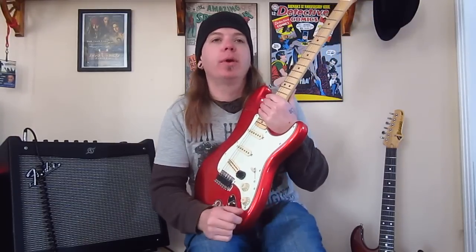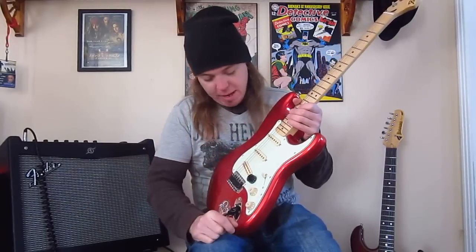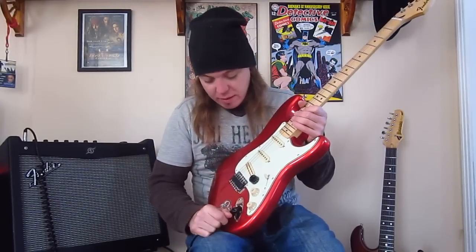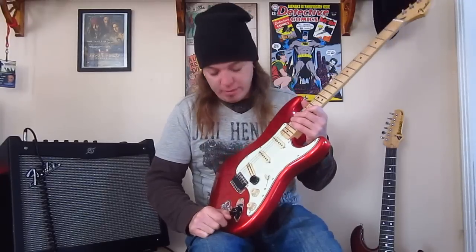I've got a 1.0 UF orange drop capacitor in this — it's about the size of a Bic lighter. It's massive; I'm surprised it even fit in the cavity. My brother-in-law and I put that in several years ago when I was living up north.